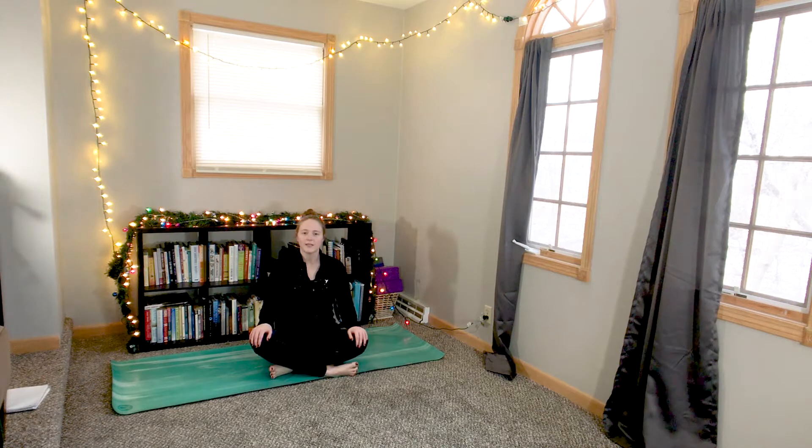Hello yogis! Welcome to today's practice, a 10-minute stretch for bedtime. Hop into some comfy clothes, grab any blankets or pillows you'd like, and meet me back on the mat.